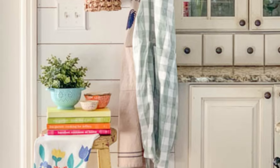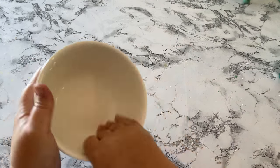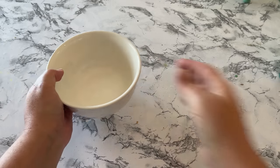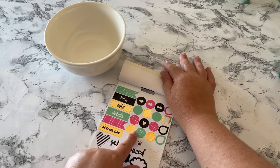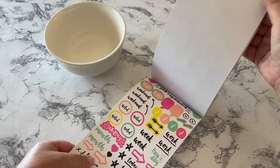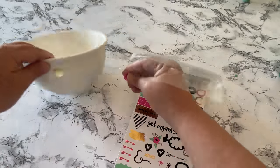Back to the inspiration picture — you can see they used a blue colander with a plant in it, and it's adorable. I wasn't able to find a colander I could paint, so instead I'm using a bowl from Family Dollar for only one dollar, and I'm going to do my own whimsical design. I'm using planner stickers from Dollar Tree that I've had forever and never used. I'm going through and finding all the circle stickers to use as polka dots on my bowl.